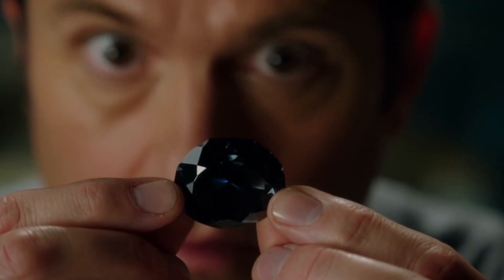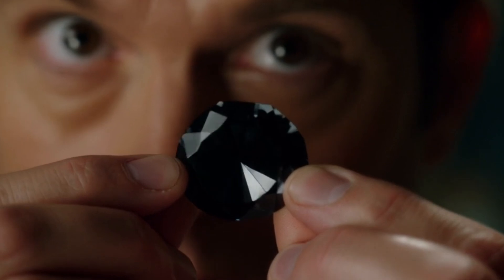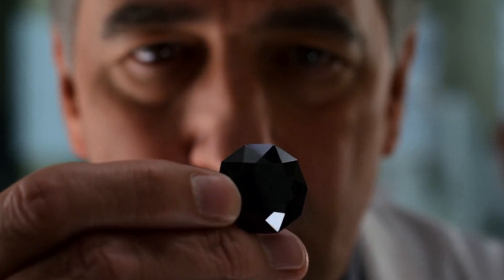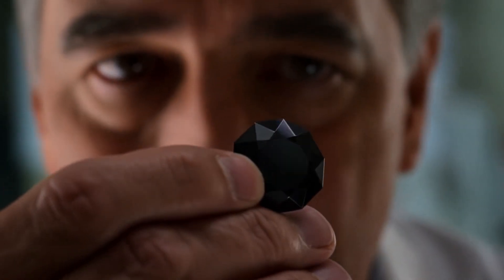Black diamonds, also known as carbonado, are one of the most mysterious and rare types of diamonds found on earth. Many people confuse them with fake stones like hematite or black sapphire. If you want to identify a real black diamond at home, here are the most effective and simple ways to test it safely.